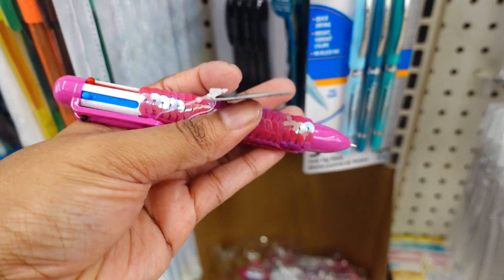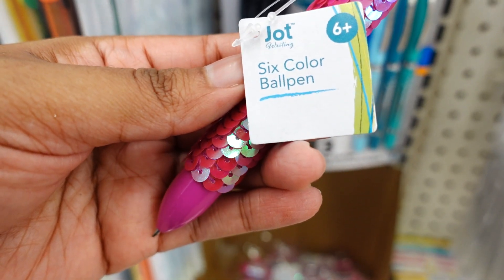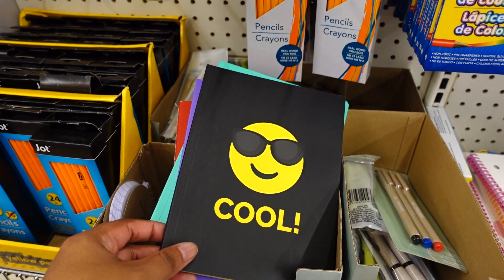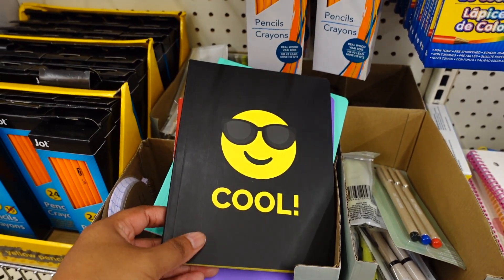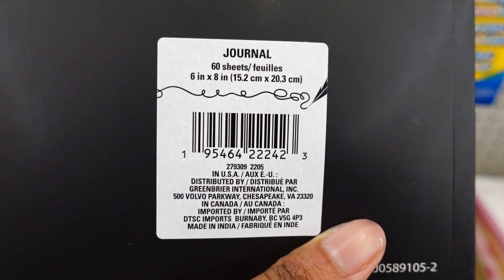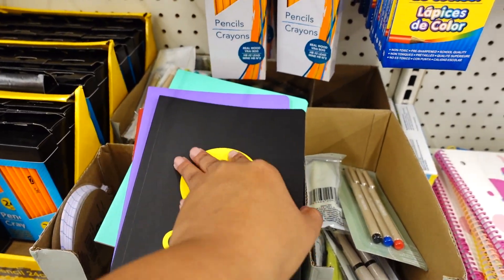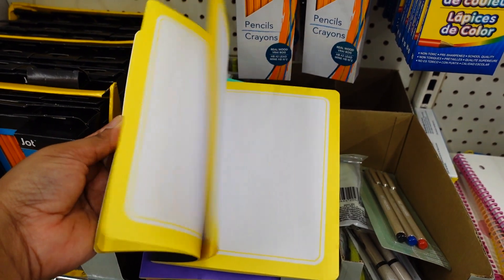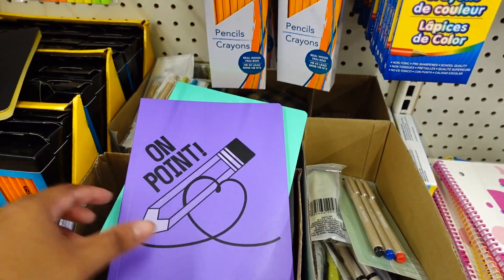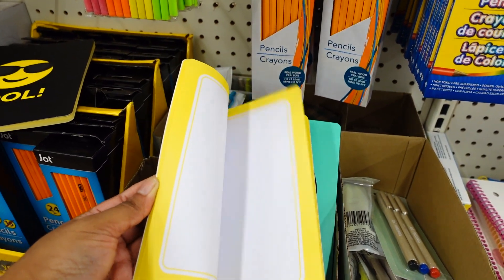This is cute — these pens have a little fan on them, they're six-color pens. They had this color and this color. I also found this journal with 'Cool' on it — it's black with a sunglasses smiley face, 60 sheets, 6 by 8 inches. The inside is yellow — look how pretty. I also like this one — it's purple with yellow on the inside as well.